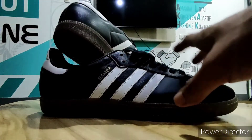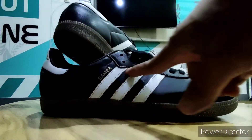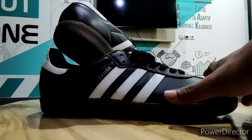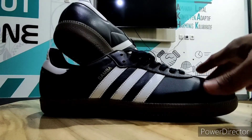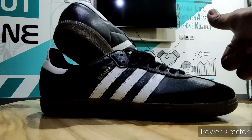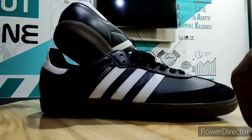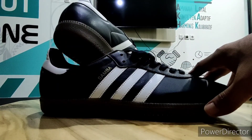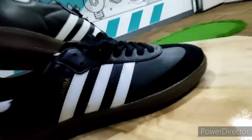Sekian review singkat kita, unboxing singkat kita dari brand Adidas kali ini. Dukung channel ini, subscribe serta share, dan jangan lupa like teman-teman, agar kita supaya bisa berbagi informasi terkait dengan sepatu yang bernuansa casual. Sampai jumpa di video berikutnya, Assalamualaikum warahmatullahi wabarakatuh.